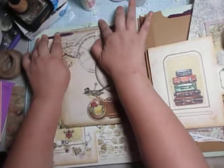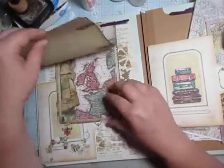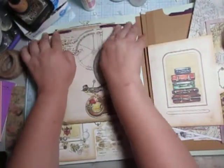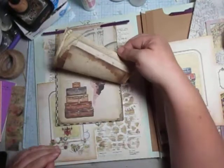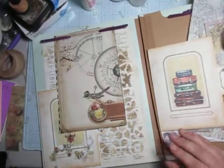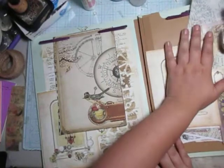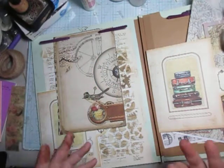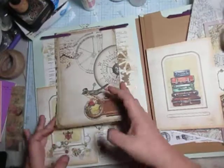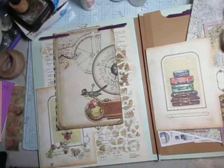So now, whoever gets this little journal has a little flip that they can add pieces to. They can take them out, they can put it back in, they can do whatever they want. So it is like a journal except instead of having your normal journal you can interchange the pages as you want to, which I really like. Every page will be adding pockets and tucks and stuff to add pieces into.